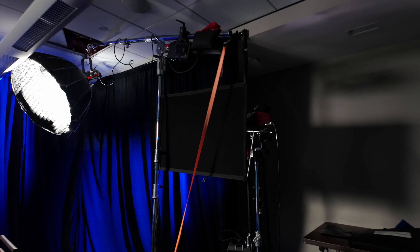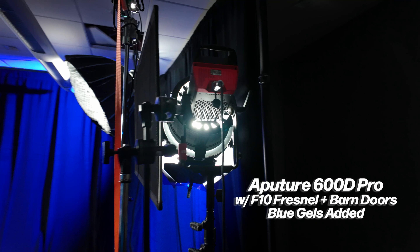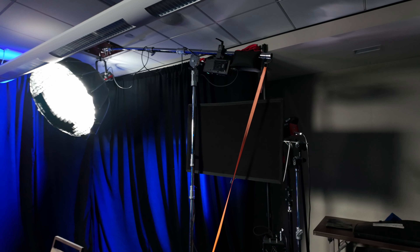For the left and right side background, I used a 600D Pro with F10 Fresnel and barn doors with blue gels added. The 600D was creating a lot of spill, so I took a 24x36 cutter to cut any of the spill.